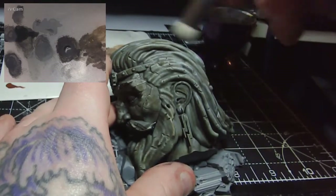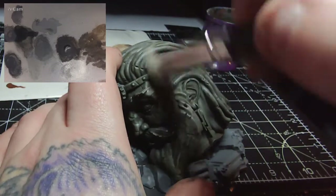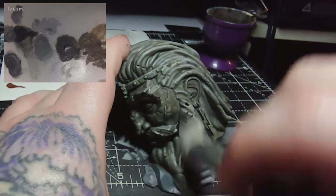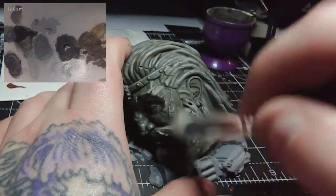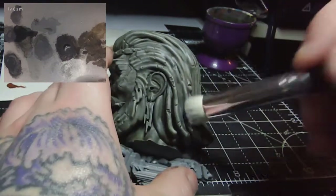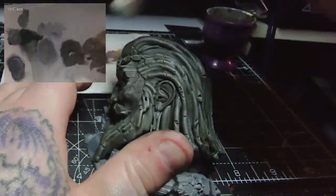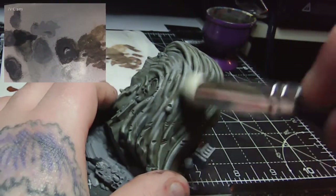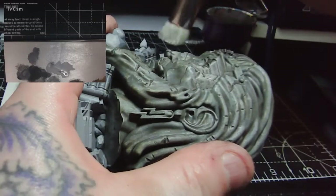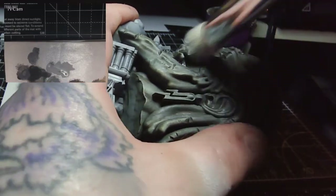Now that the washes have fully dried, I'm taking some Dawnstone and dry brushing — removing the majority of paint off the brush — just picking off those raised areas. I'll do this first with Dawnstone catching those edges over the majority of the model, and then on the upper areas such as the top of the hair I'll go back over with Administratum Grey very lightly to brighten them up a little bit more.